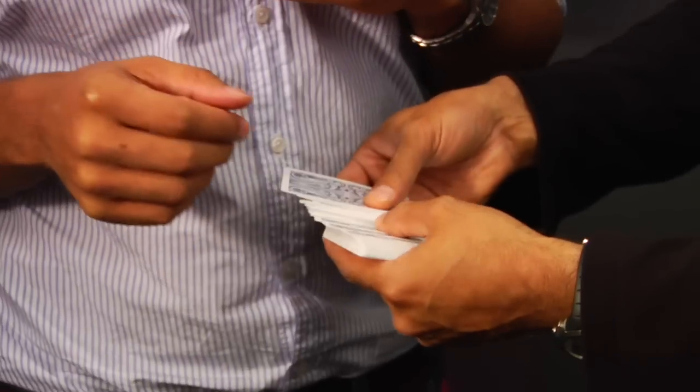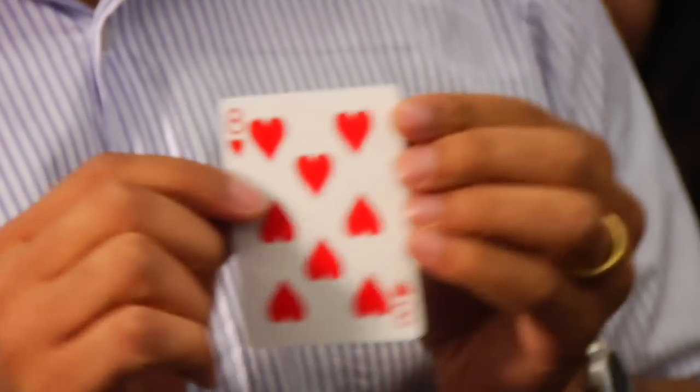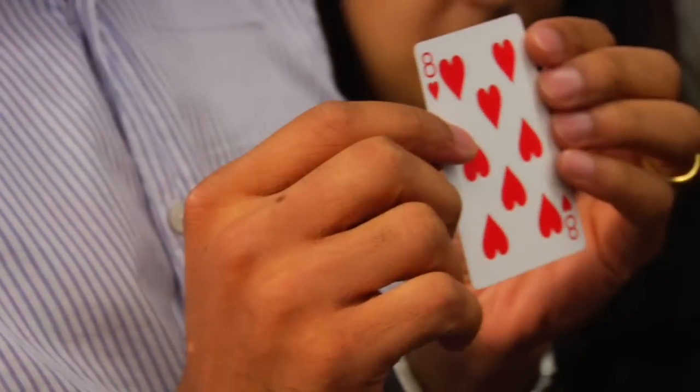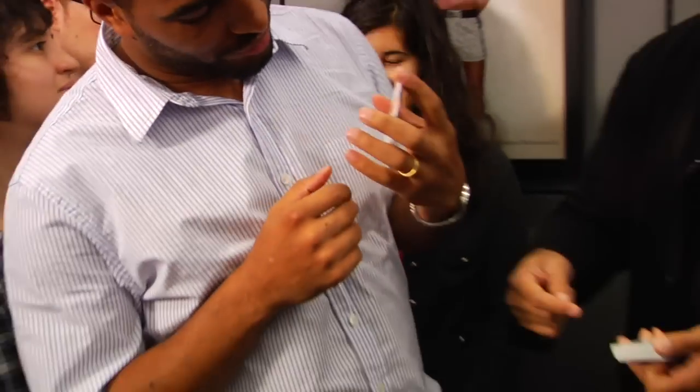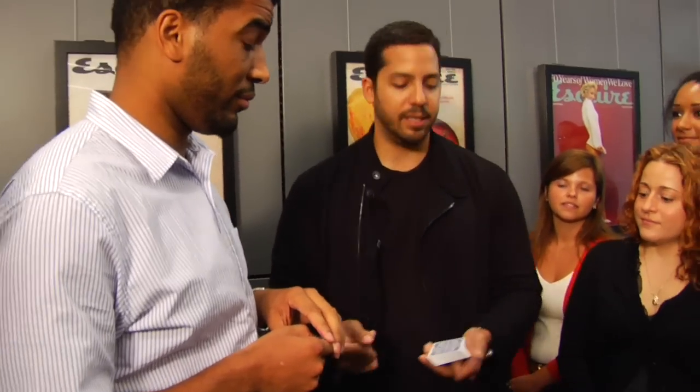Take out of all the cards, take one out. Don't let me see it, but let them, and you should see it. You all saw it? Okay, so watch what I do. He's going to put it in the middle of the deck. You're going to say the card, and I'm going to control it to the top instantly. I'll show you.